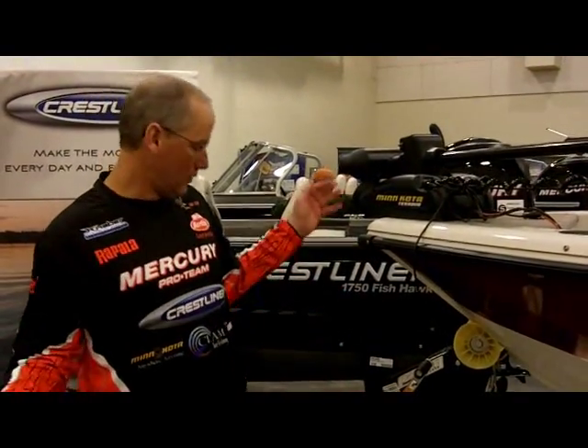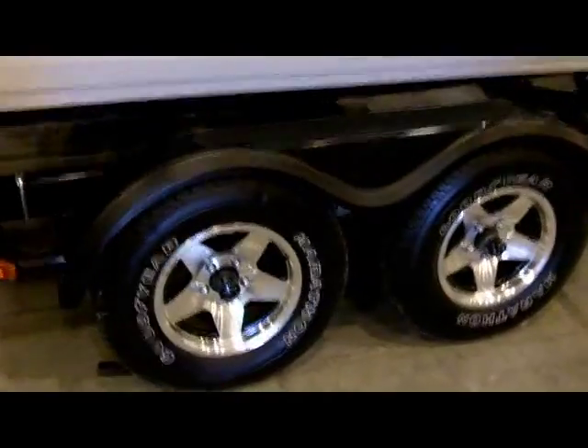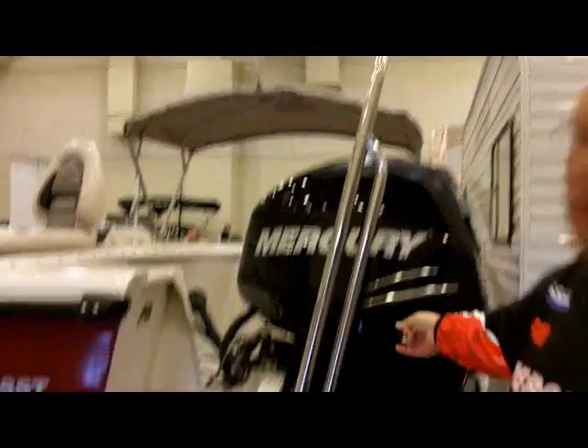At the front of the boat, we have a swing tongue and surge brakes. This is a custom tandem axle trailer with mag wheels and side guides. Coming on back, that's an SST transom, the Mercury Mirada 175, and the tow bar.